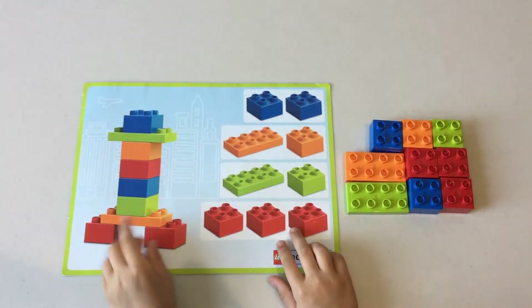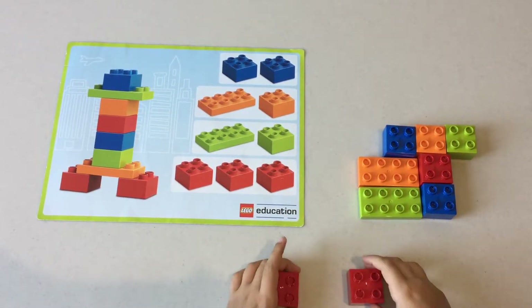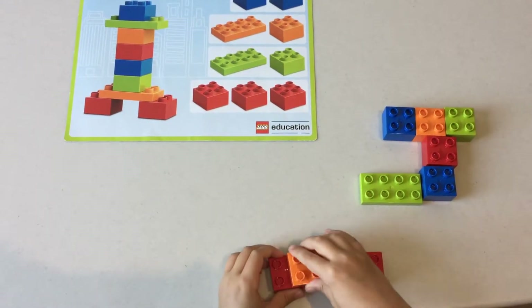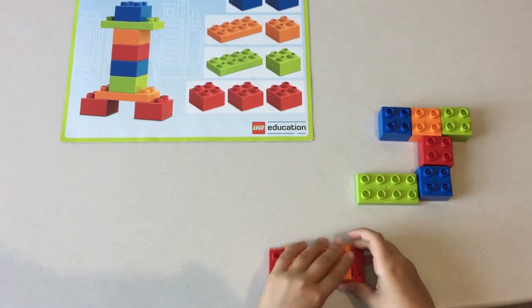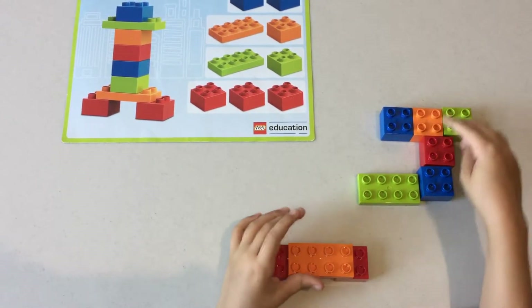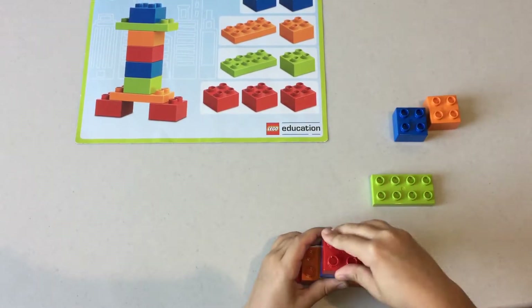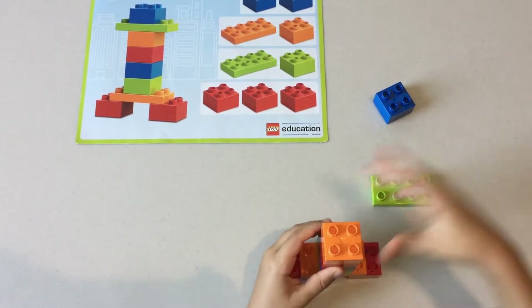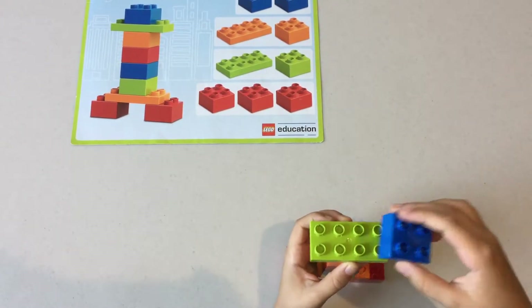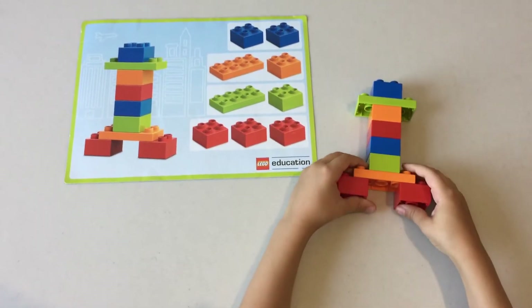Next we're going to build this building. First thing you gotta do is lay two reds like this, then put this on each red giving only two knobs left, then put this light green in the middle, then the blue, then the red, then the orange, then put this flat light green in there, then the blue, and then you created the building!